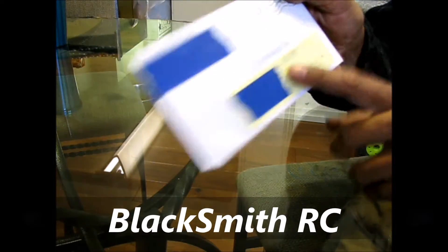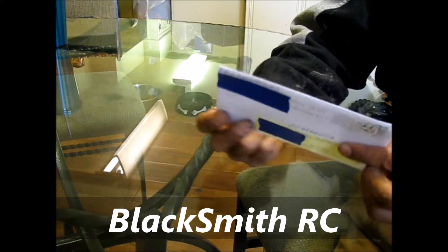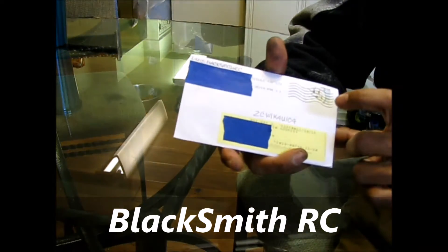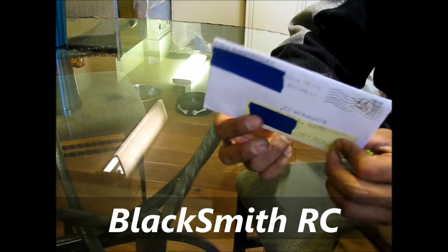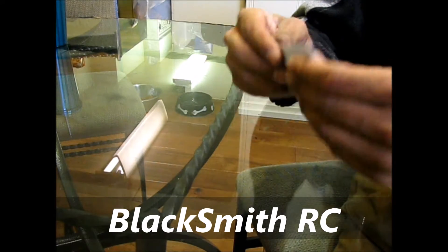You had my old address. Get a hold of me and I will give you my new address if you wanted, whatever. But yeah, again, Dre, as I told you before, I have had these. Just didn't have the time to open them. So let me open them up and see what I got.